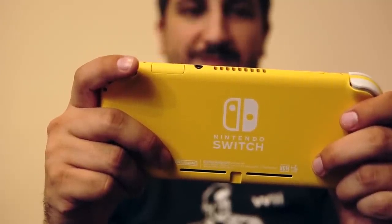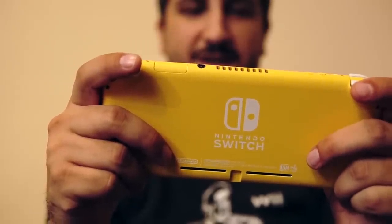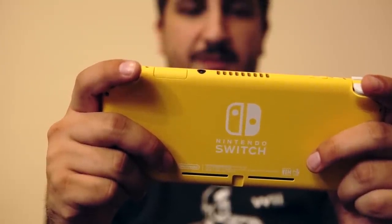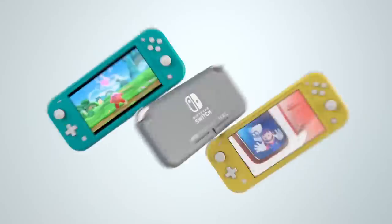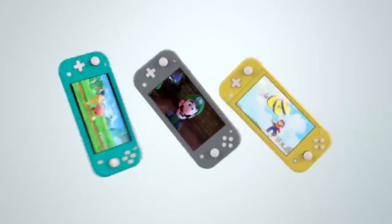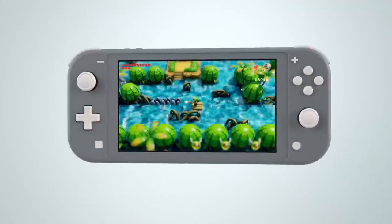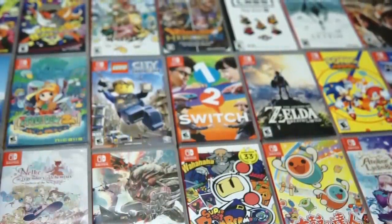As Andre mentioned in our original Nintendo Switch review, having a short amount of time to review a console can feel a bit crazy, since its value won't be revealed until weeks, months, or even years later. I'm not under such constraints with the Switch Lite, because at its core it's the same Switch experience we've come to know and love over the last two and a half years, only smaller and without the whole switching thing. The Switch Lite runs the same firmware and games as the original.